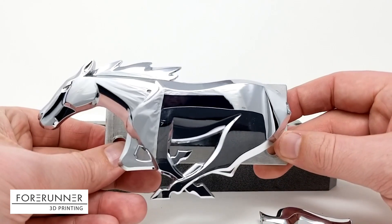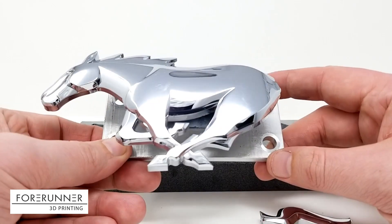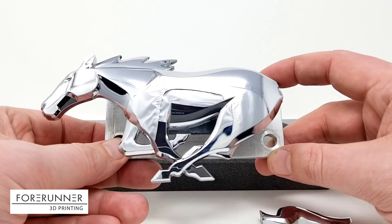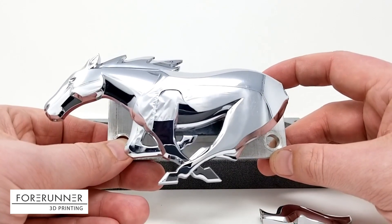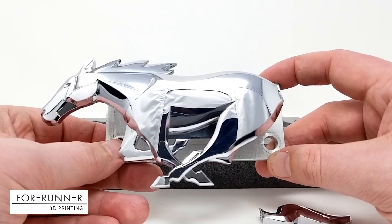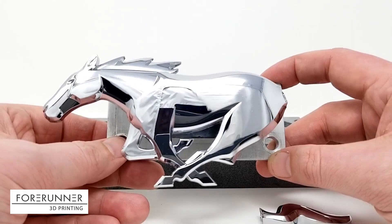Just to give you a little bit of background, I've had this pony for quite a while and used it as a sample part in my MJF sample kit. Any of you that have ever seen me do a Lunch and Learn or a SOLIDWORKS World presentation will recognize this pony.